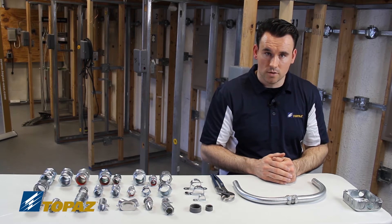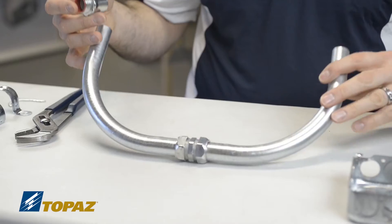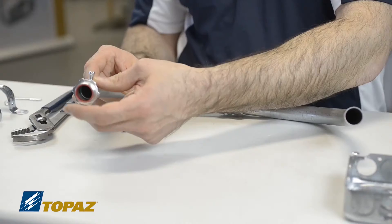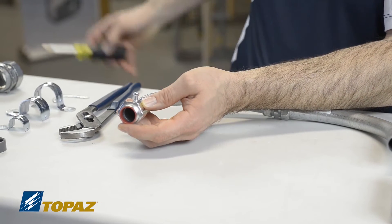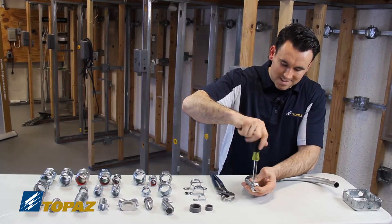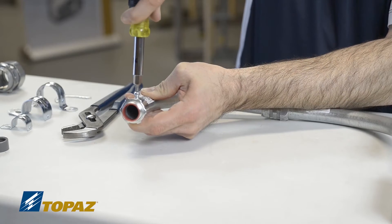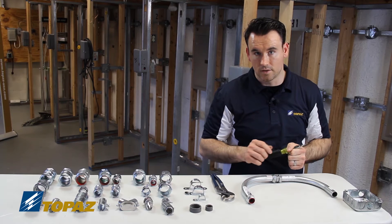Now I'll show the EMT set screw connector installation. I take the connector and add it to the end of the conduit — simply slide it on — then use a screwdriver to tighten it in place. Living by its name, as I tighten the set screw down, that screw drives into the outside of the metal. That is how you install an EMT set screw connector.